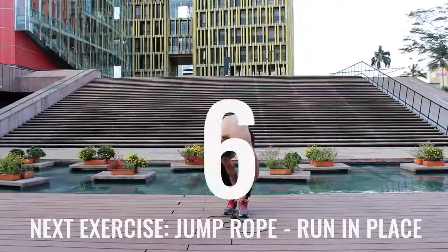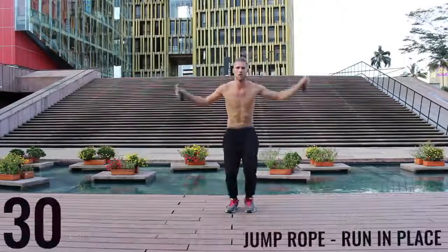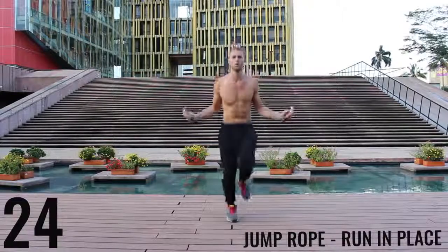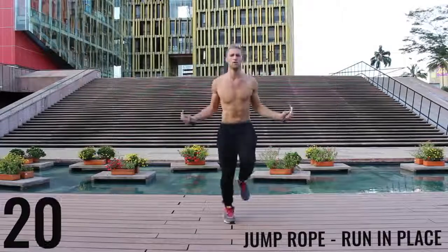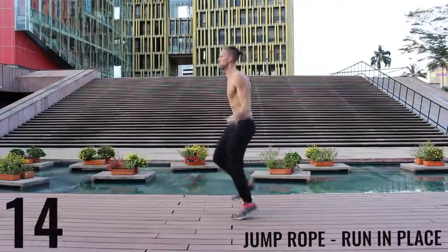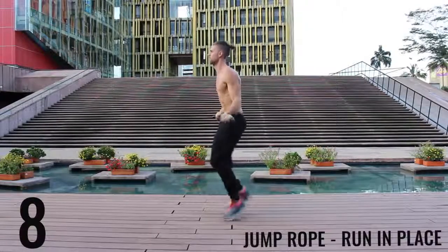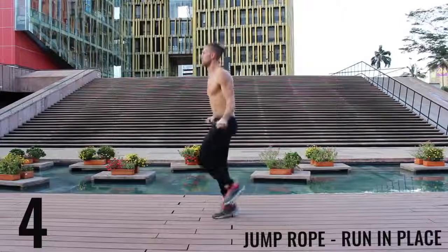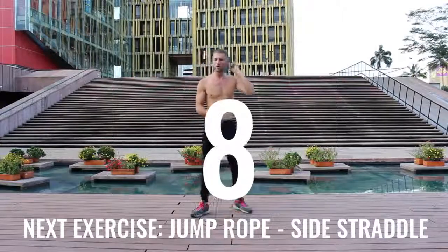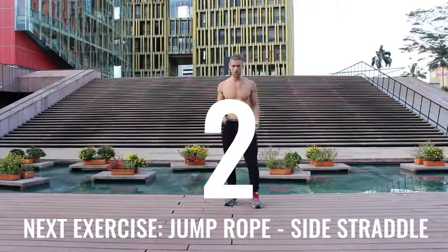Got to tie my shoes — got to keep your shoes tied. Safety first. Jump rope run in place again. Do your best to barely be bringing your feet off the ground — just spin that rope as fast as you can, keep everything controlled and tight. Really just sprinting here — all-out effort. Take a deep breath in through your nose, out through your mouth.